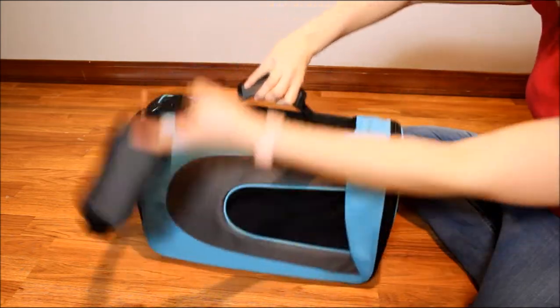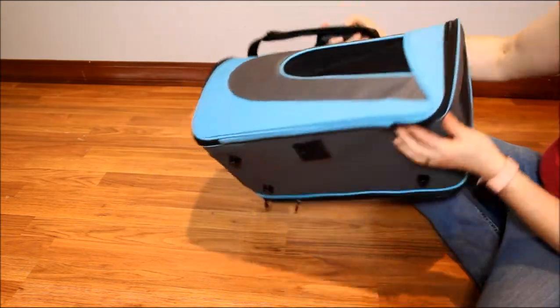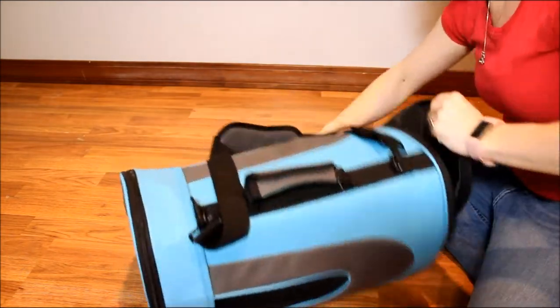This is approved for most airlines. You can see it has a handle as well as a shoulder strap, which is pretty standard with most pack carriers.